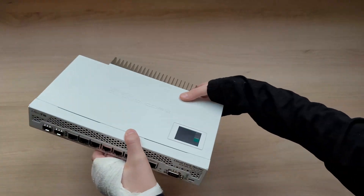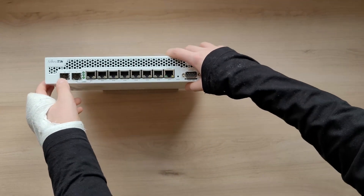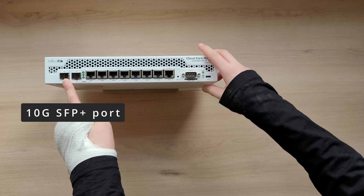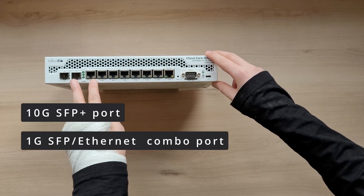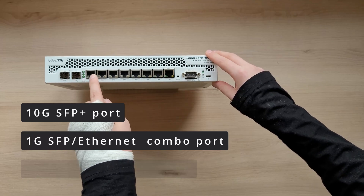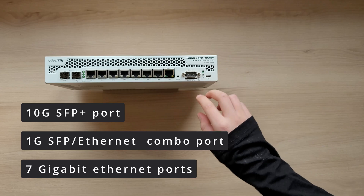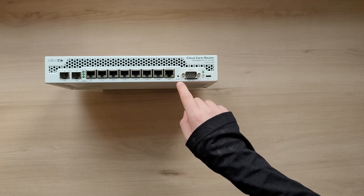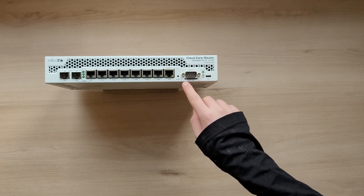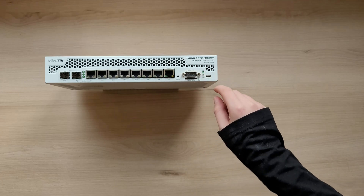On the front you can see a 10 gigabit SFP plus port, a combo port — SFP or 1 gigabit Ethernet — then 7 independent Ethernet ports. You can also see a reset switch, a console port, a smart card slot, some indicators, and the micro USB port.